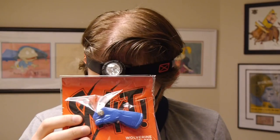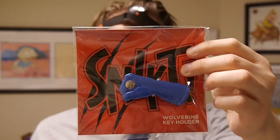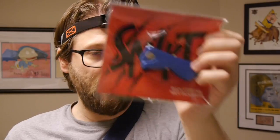Command has requested subjects refrain from saying 'snikt' or 'bub' — when doing so, I absolutely will be saying all those things. You put keys in, they come out and they look like Wolverine's claws, which is pretty cool. It holds two to three keys, which is about what I have on my key holder. Nice and handy, very useful — I think this one's actually going to replace my key chain.